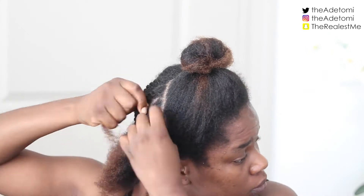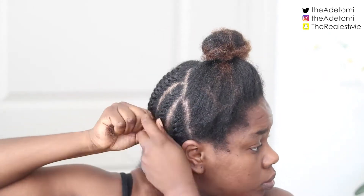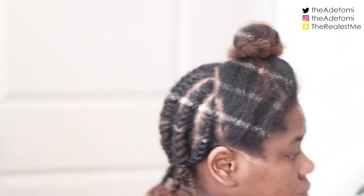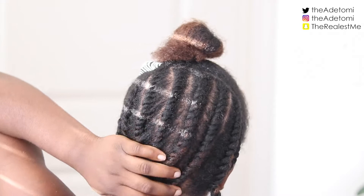I'm going to flat twist all the sections in the back — I think I did about eight sections. This is what the back of the hair looks like when I'm done with my flat twists. Of course it's not the neatest, but it is what it is.